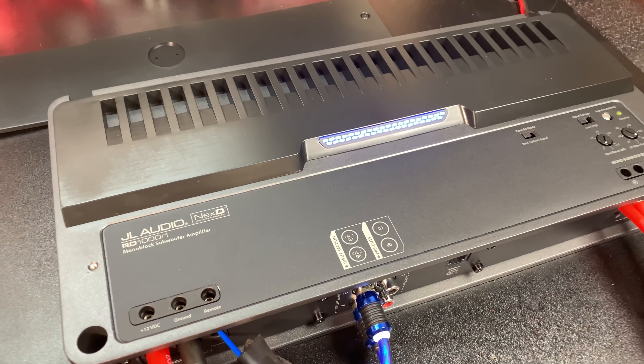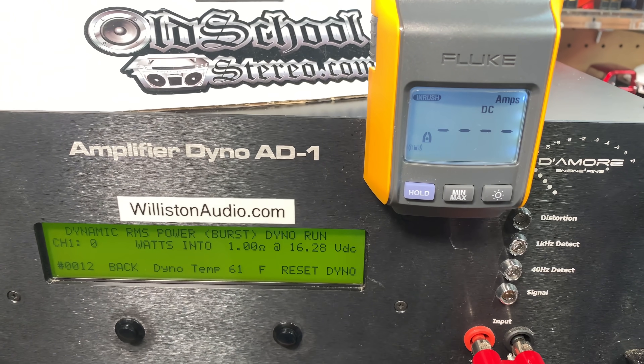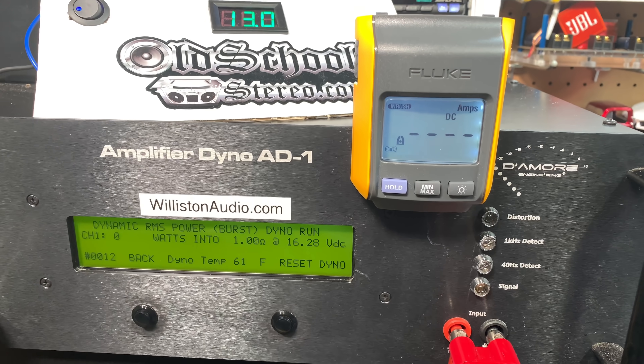JL Audio RD1000. Got it on the bench. Not rated for one ohm — let's try one ohm dynamic 40 hertz. Don't blow my amp up, please.